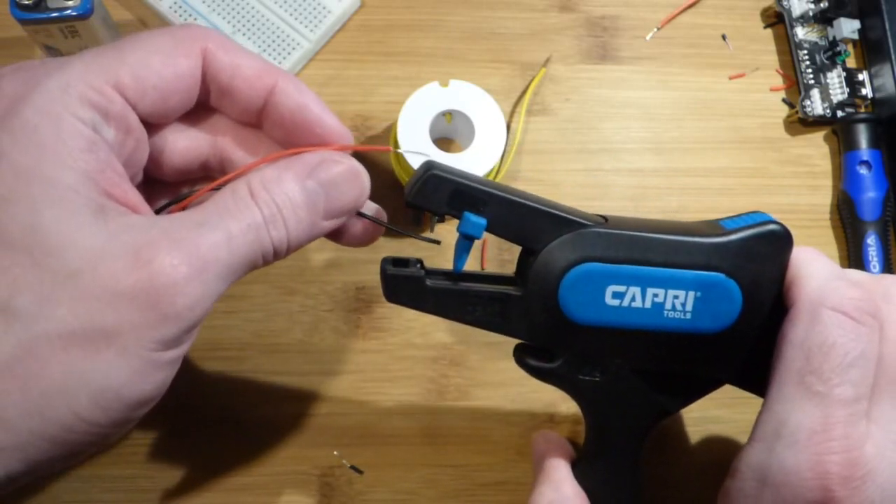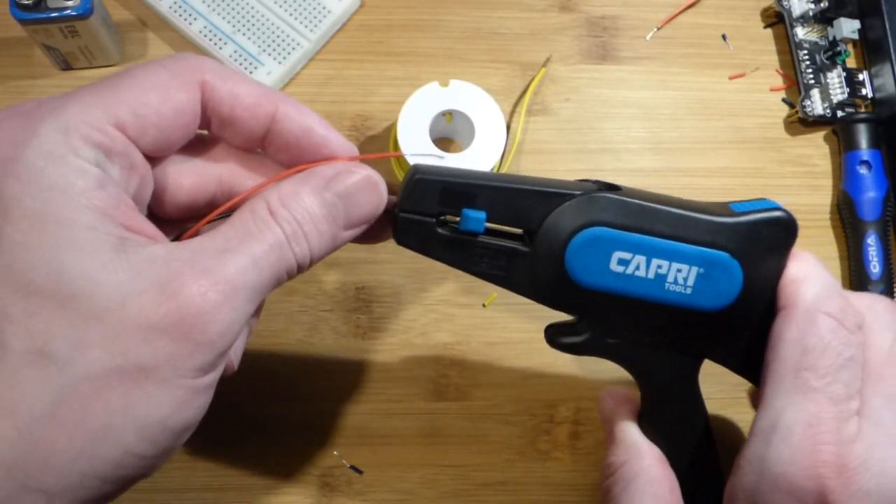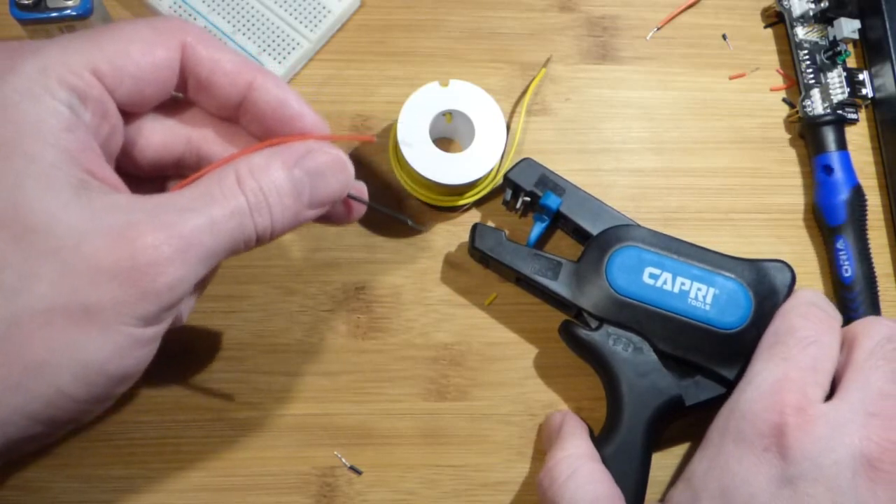And then we pulled the plastic right off — that one pulled it right off too.